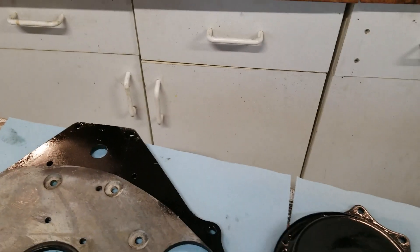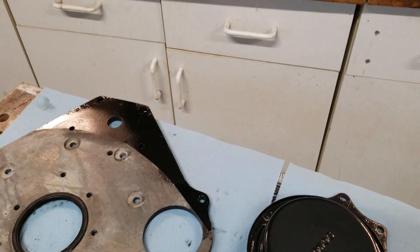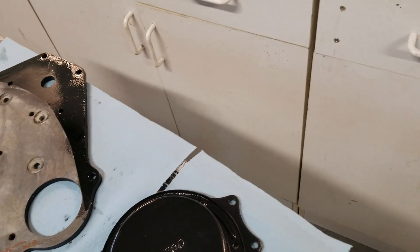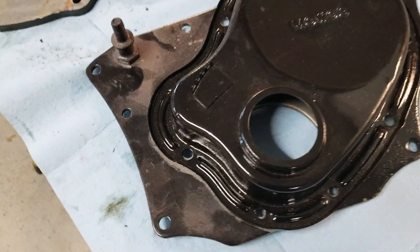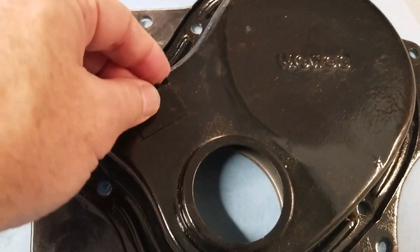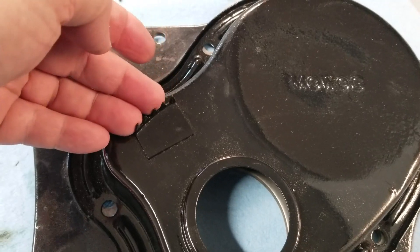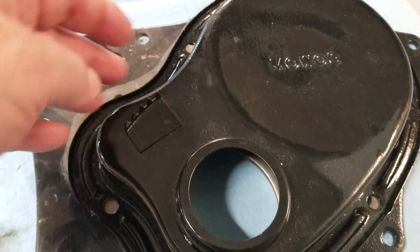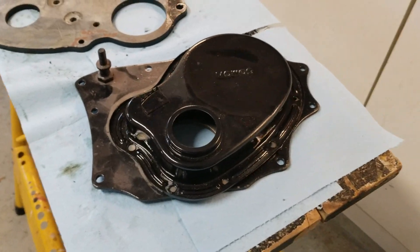I don't have specific information for the 18GJ and 18GK — you're out of luck with those. But from 1968 onward, there's a difference in the way the timing teeth are shown on the timing chain cover. 1968 was the beginning of the GH series.